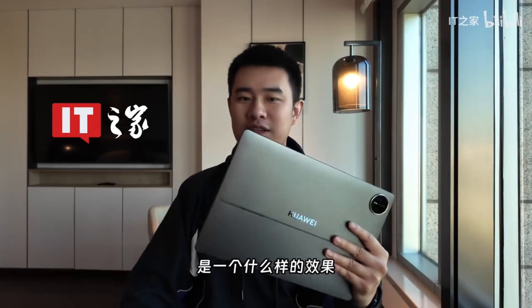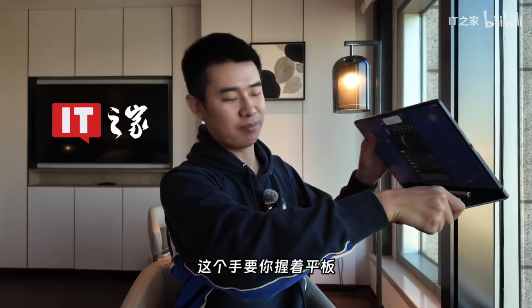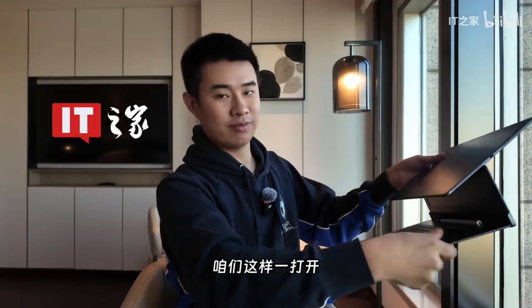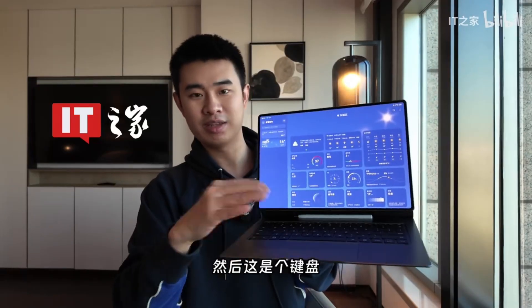In its PC mode, it magnetically attaches on top. Officially, you're supposed to hold the keyboard with one hand and the tablet with the other. When we open it like this, it's at roughly this angle — the typical laptop angle we use daily. And here is the keyboard itself, just conveniently located there. And this is the touchpad.